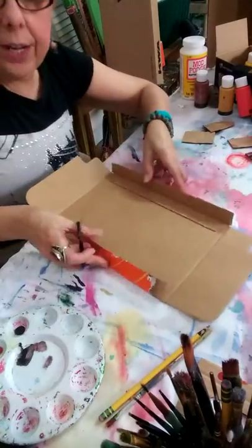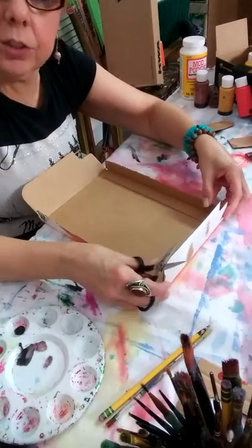Excellent. See how I'm creating already like a shadow box — that's what I'm making, a shadow box.